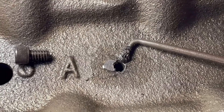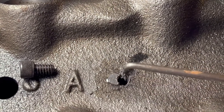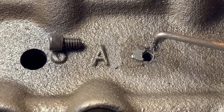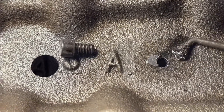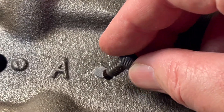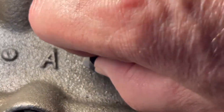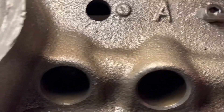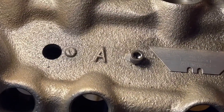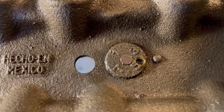Before I run that bolt in there, I want to clean all the metal bits out. I stuck my little magnetic tool in there and you can see there's a lot of junk in there. Comp Cams recommends using a Q-tip with some grease on it, so I'll get as much out as I can using the magnet and then do what they recommend with the Q-tip and grease before I run that bolt in. I cleaned out the hole — it's kind of hard to get a Q-tip in this little hole. I've finished tapping the other hole and cleaned it out too; it's just got some grease and fuzz from the Q-tip.